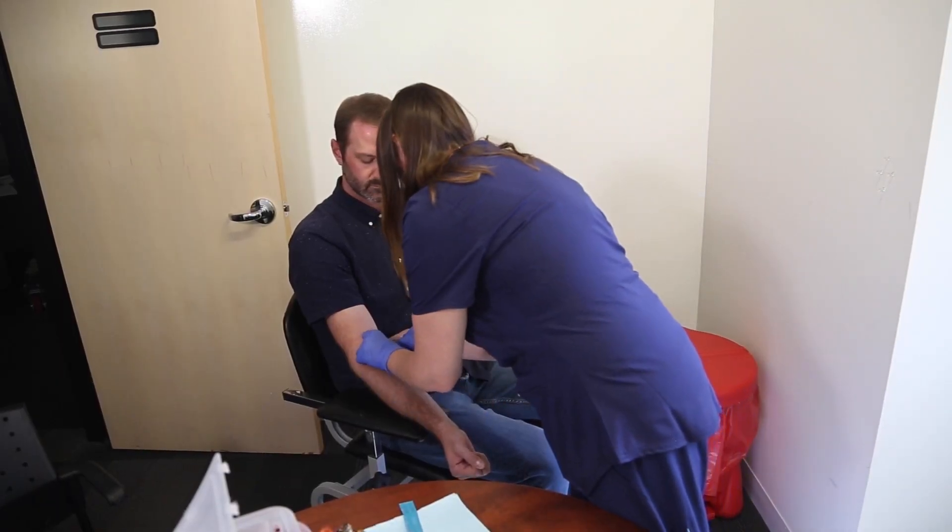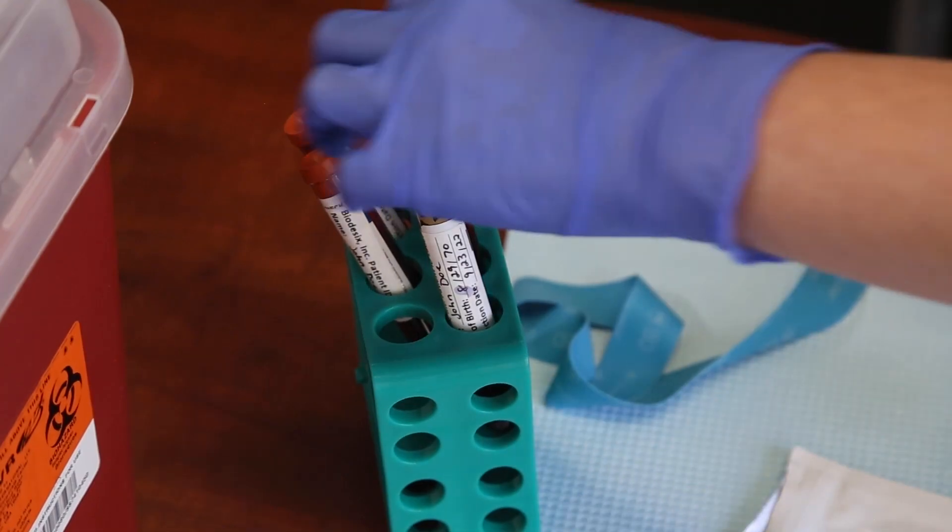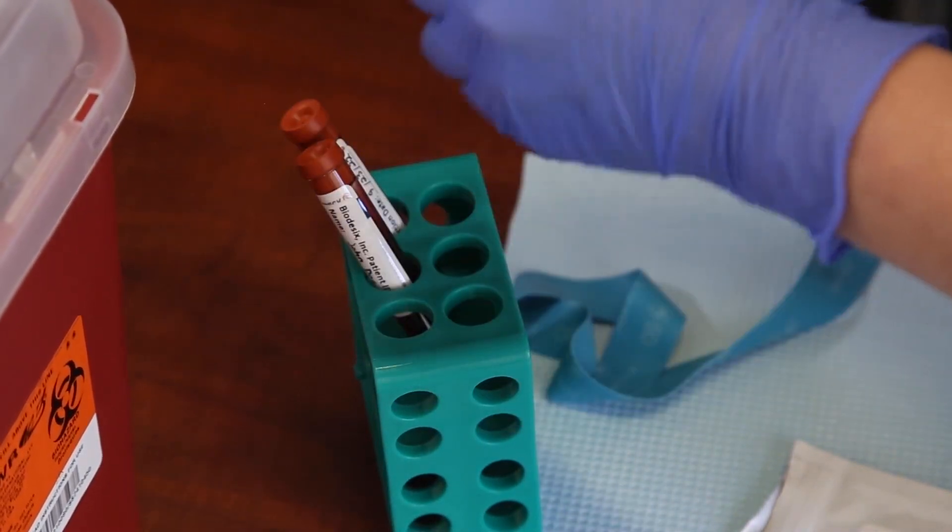After the draw, safely dispose of the needle. Then invert each tube 8 to 10 times to mix.